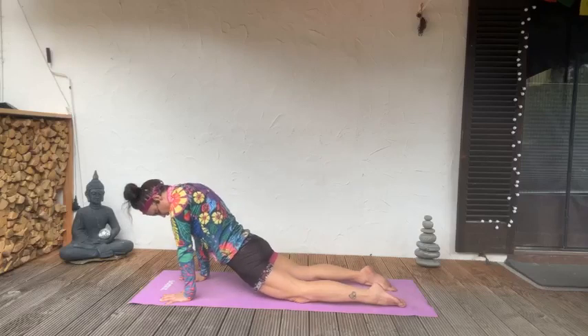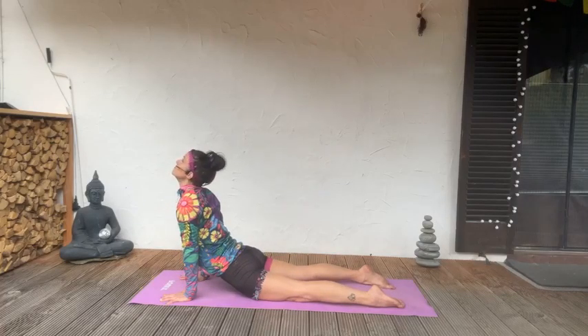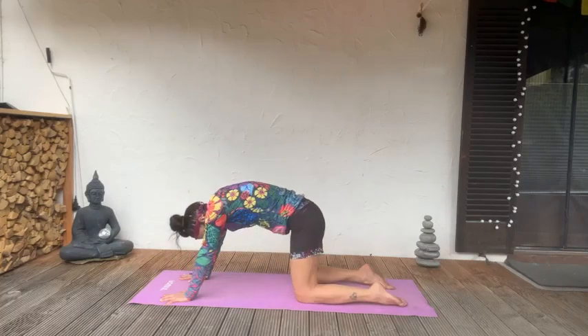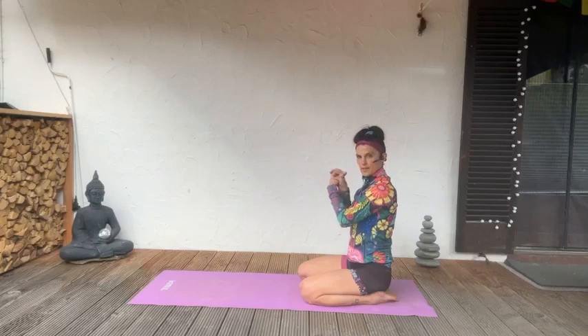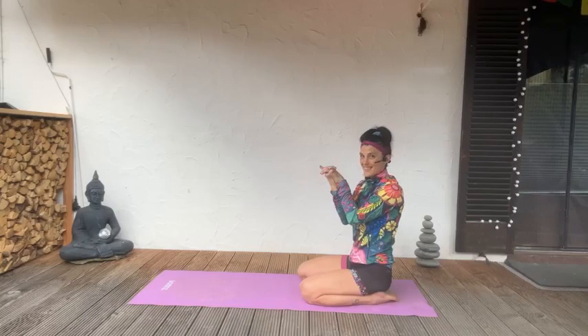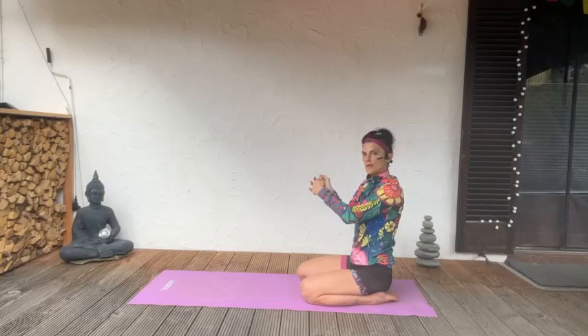Allow the hips to drop, opening through the core. Draw the shoulder blades back, look up. Take the body back, slide the hands to the knees. We're going to open a little bit in the wrists here today — we're not on the hands as much as in our power class coming up on Monday. Give your wrists some love coming into this flow.